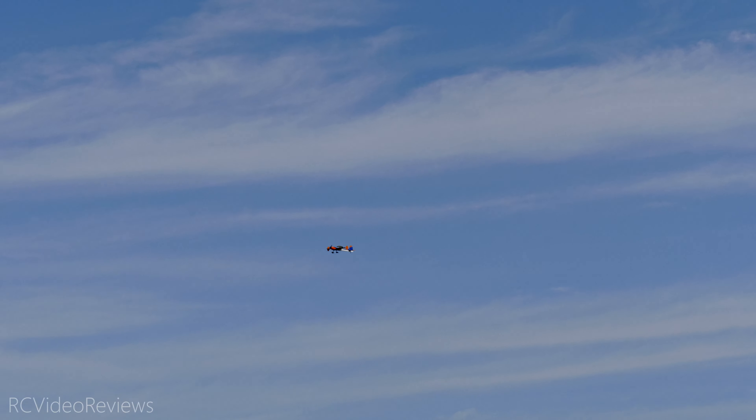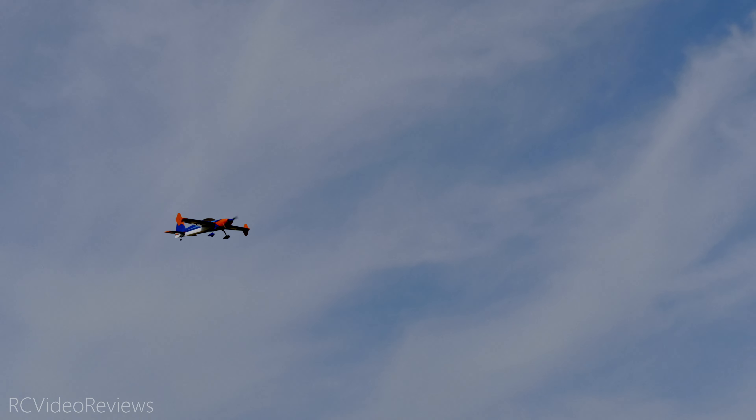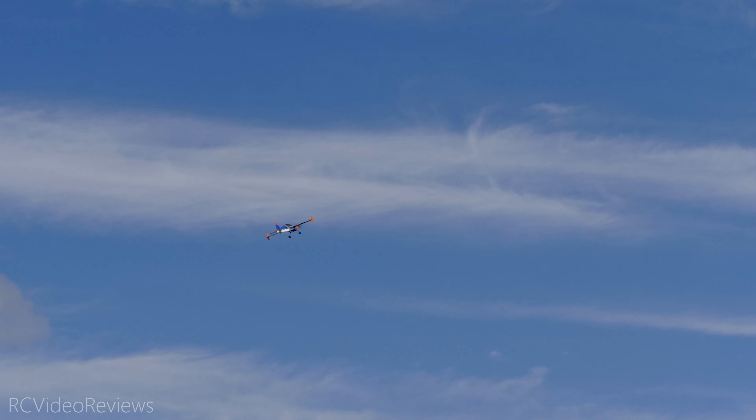He has no stabilizer in that plane. Dave confirmed: no stabilizer, and he doesn't own one. He mentioned he doesn't mind putting one in for daylight flying. Here's the wind reading in case you want to see it — we get asked about that a lot.